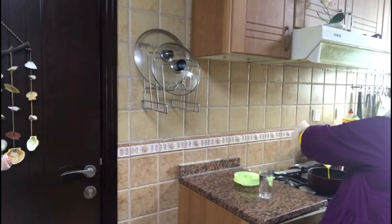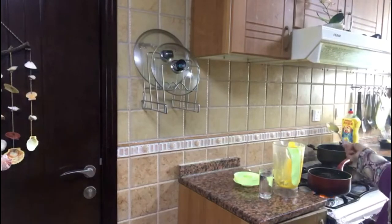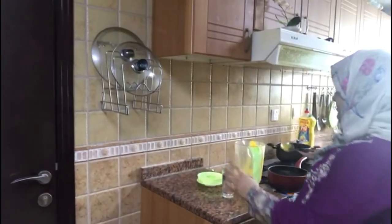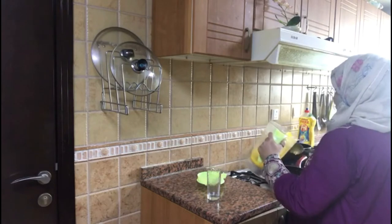We add the mango puree into the saucepan. This is very simple with clean, fresh ingredients. We add mango squash with fresh green.